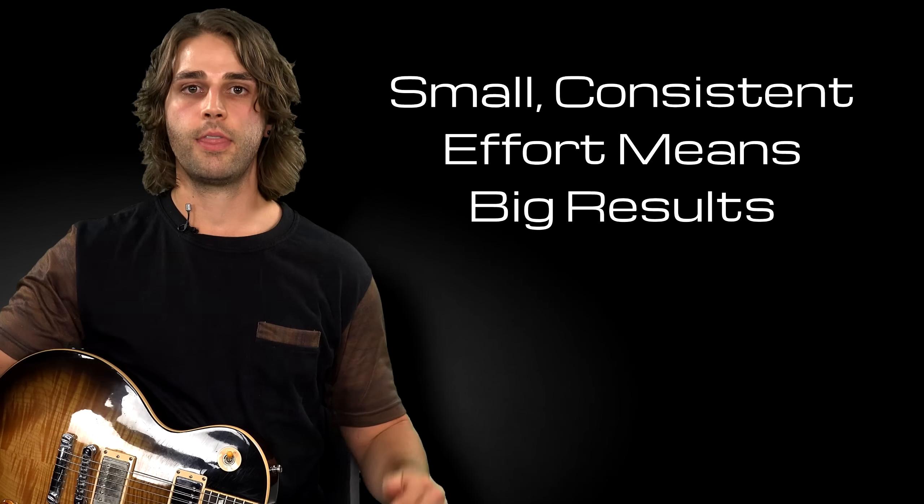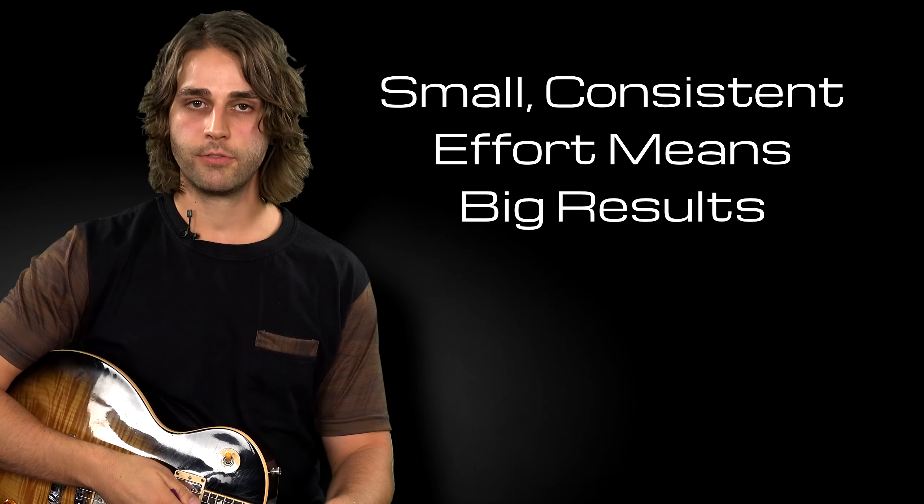That's the big thing that will already get you practicing more often, because let's face it, we all have five minutes where we can go pick up the guitar. The big thing is just creating a daily habit of your guitar playing, and the five-minute timer can really help you with that.